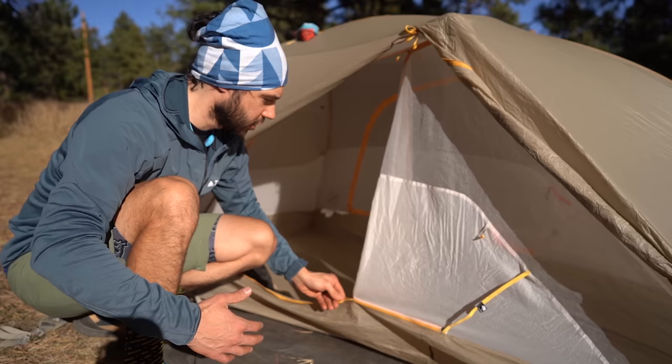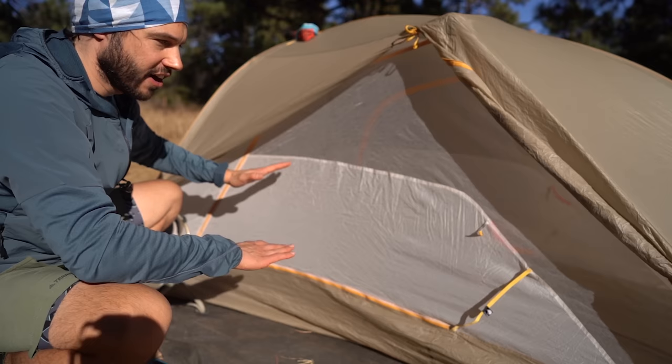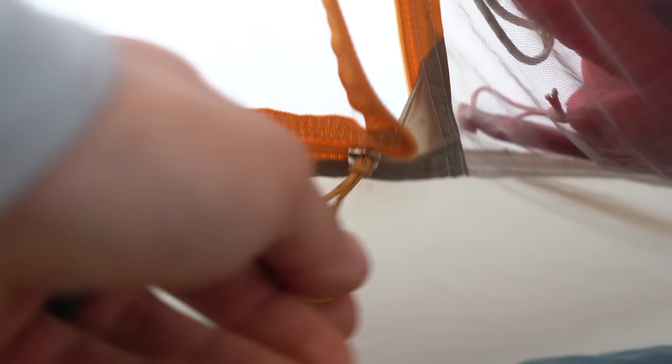The two-door system is identical on either side — it just zips on the bottom and then on the top. While it's very nice to have two different zippers, it does take a little bit more effort to get in and out of the tent because you have to unzip the bottom and unzip part of the top as well.